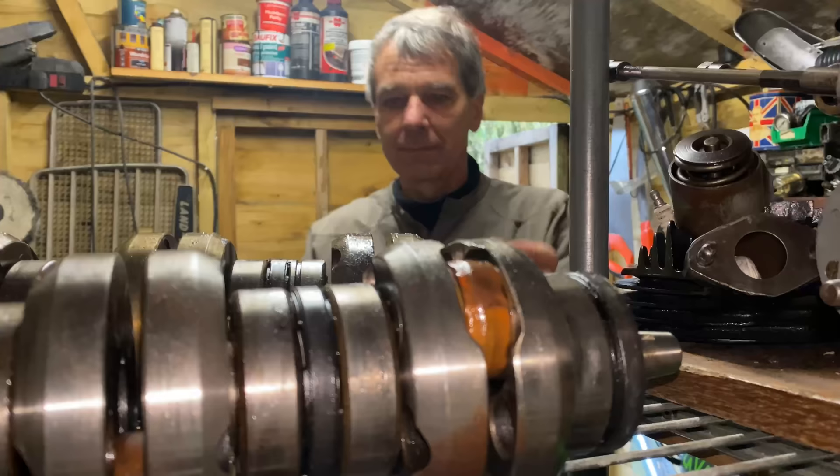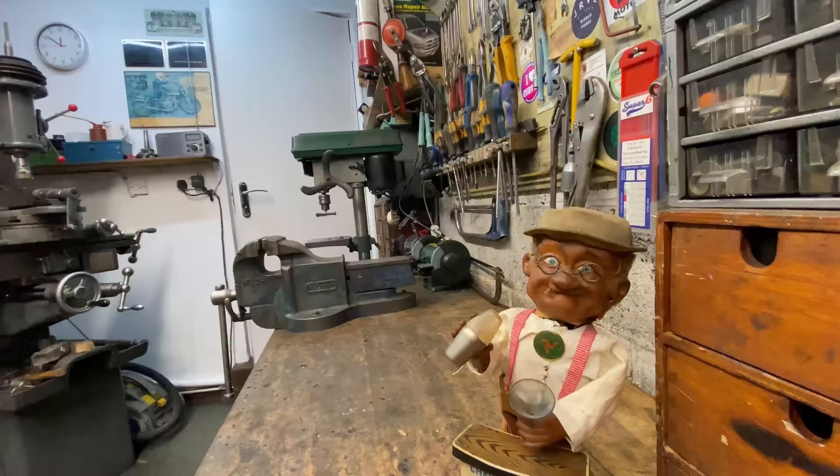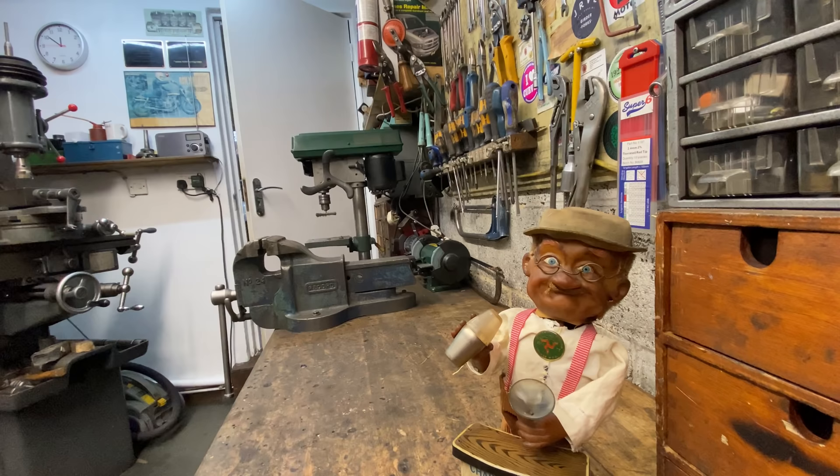In this video I'm going to be showing you how I made the crankshaft for my Kawasaki S1 550 four-cylinder engine. In the last video I stripped down two Kawasaki S1 engines and removed both the crankshafts and gearbox components, so now I can take the two crankshafts into my garage to strip them down into the individual component parts to make a new four-cylinder crankshaft.